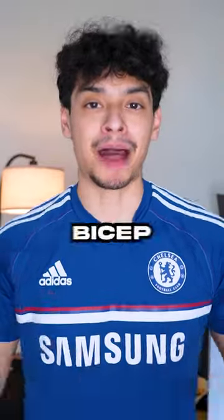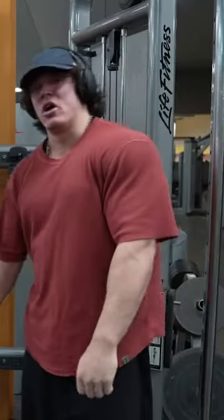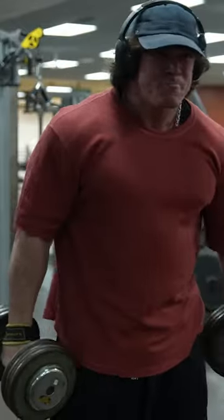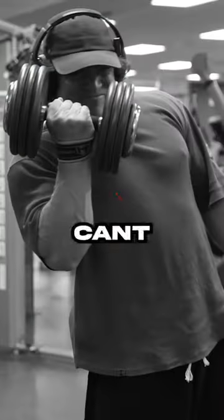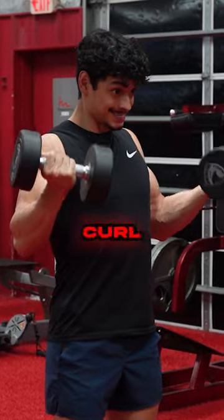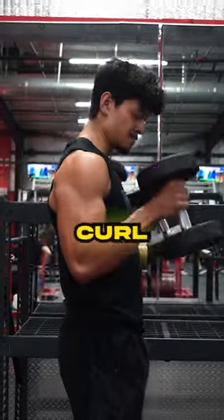Saoul Sulex has no idea how to do a bicep curl. Let's get some dumbbell curls going. I can't believe the dude is wearing lifting straps to do bicep curls. This is a really weird curl because it's kind of in between a bicep curl and a hammer curl.